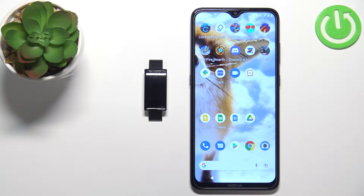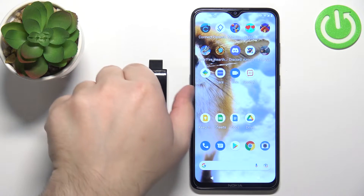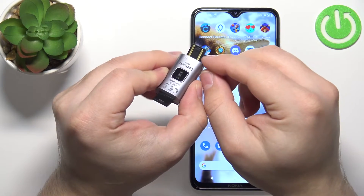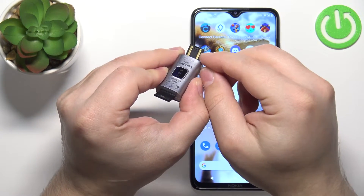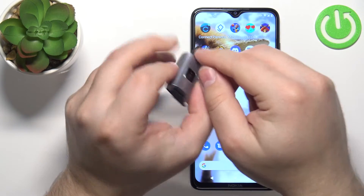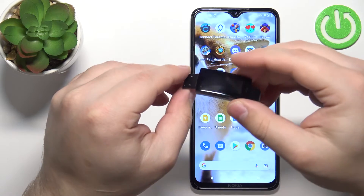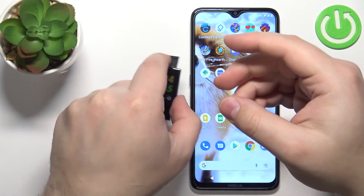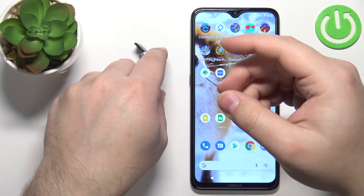First you will need to turn on your smartband. To do it you can take off the straps and plug in the smartband into a charger or computer using the Android connector with the pins on it. Basically you need to plug it into a USB port on your charger or computer. Once you plug it in, the smartband should turn on.